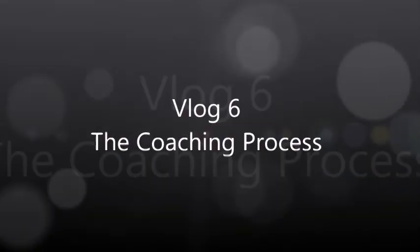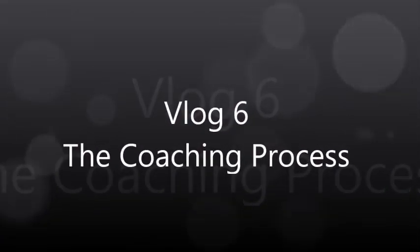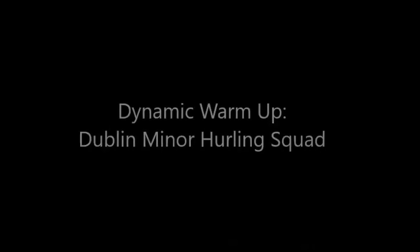Hey Hayley, welcome to my vlog 6, the coaching process. This video is of a dynamic warm-up that I done with the Dublin Minor Hurling Squad.